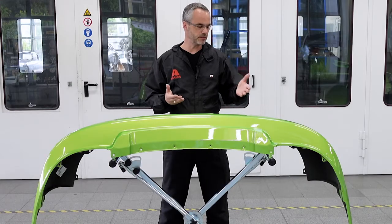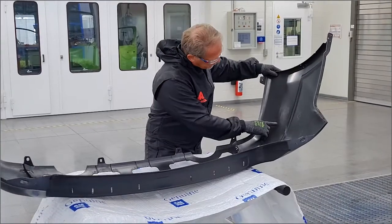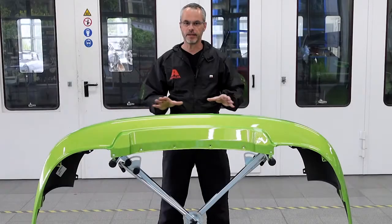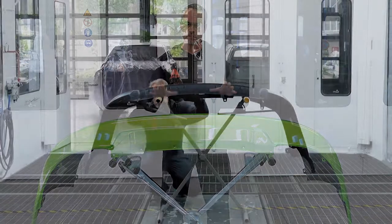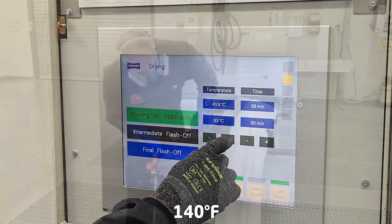How can we prevent these issues from happening? Identify the plastic substrate correctly to ensure it can be painted in a refinish process. Before undertaking any kind of preparation work it is vitally important that any remaining release agents are driven to the surface by tempering the plastic car part for 60 minutes at 60 to 65 degrees Celsius.